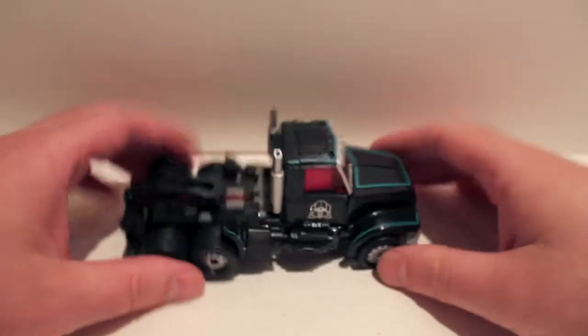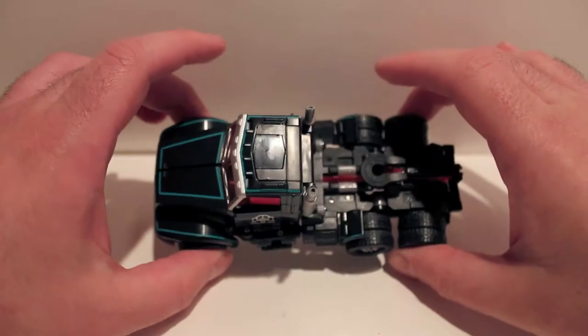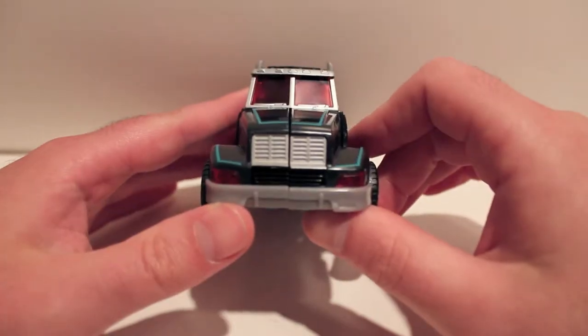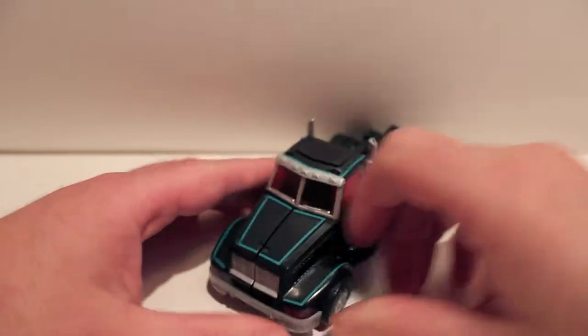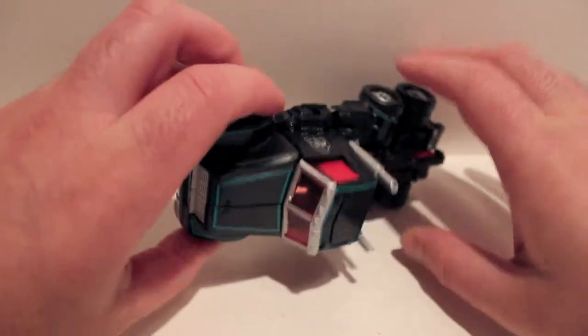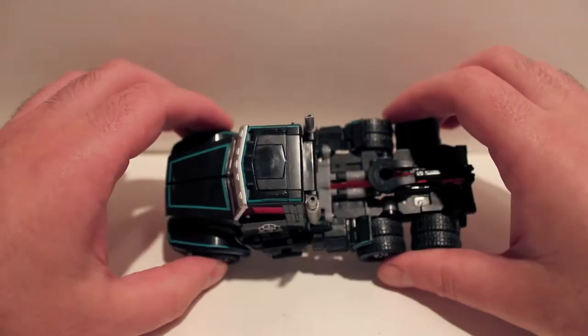There he is. There's really not a lot to say about him in this mode because, obviously, he's just a repaint. But I just wanted to show him off — see how very cool he is. Red headlights, just overall very nice looking. I'm not going to show you the transformation because I've already done the transformation before.